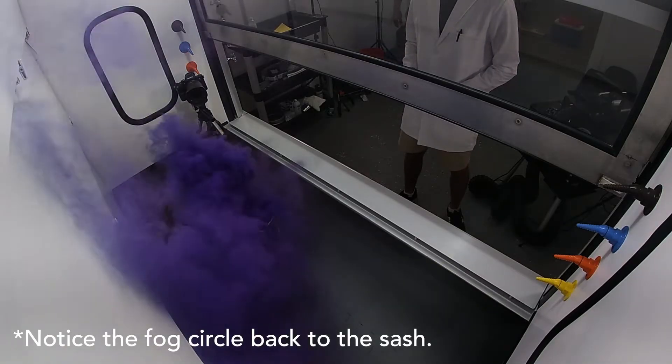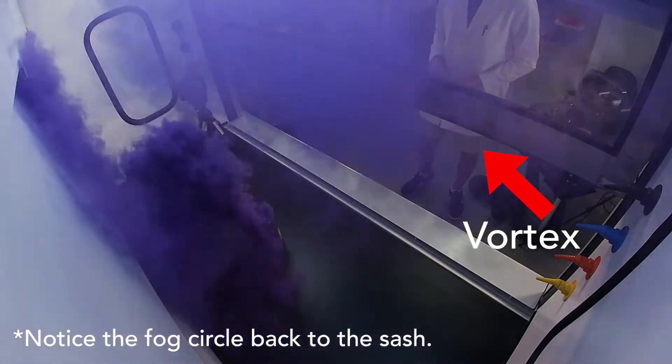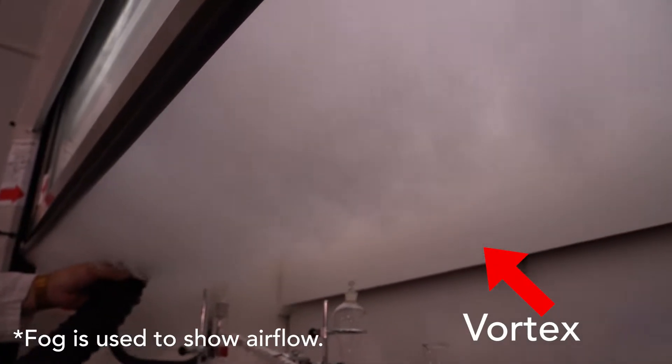While the sash provides protection, it is also a potential source of hazard. There can be contaminated air present at the edge of the sash, and there can be a vortex of contamination just behind the sash. These vortices have the highest concentration of contaminants. You want to keep the edge of the sash as far away from your breathing zone as possible. Generally, the breathing zone is the area from your chest to the top of your head.